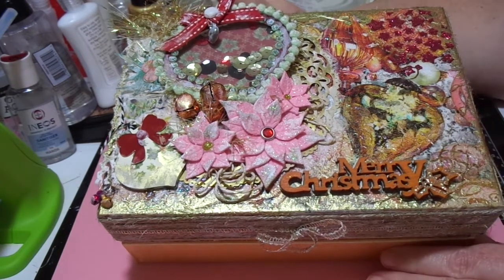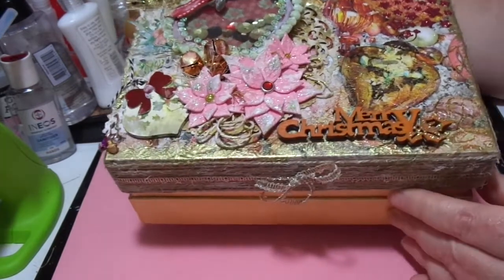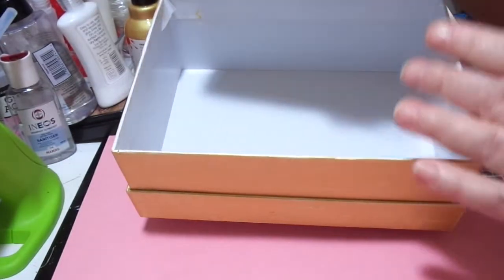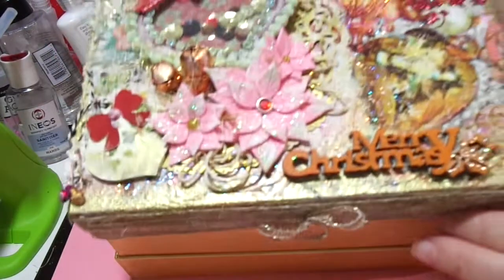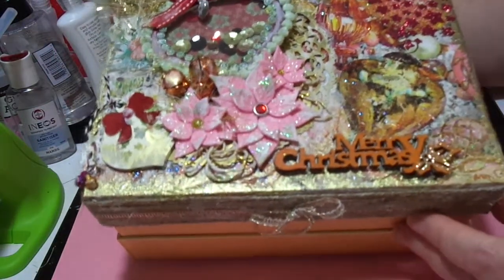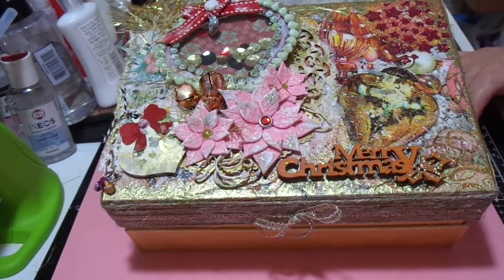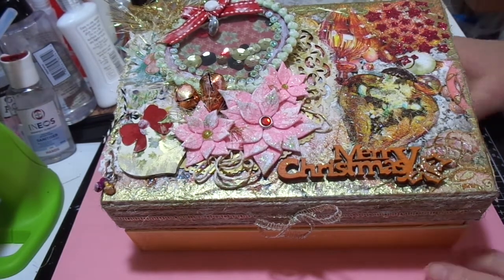This project is literally just a repurposed box. What I'm going to use it for is keeping all my dies and stamps and things that I do have after Christmas — once I finish making whatever Christmas things I'm going to make, they're going to go in this box.